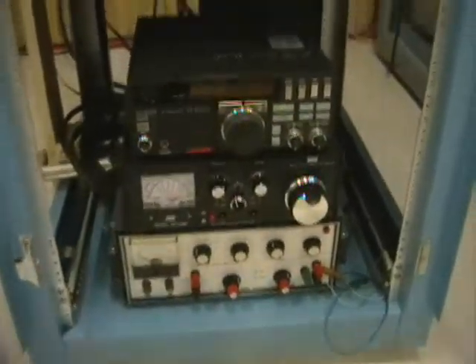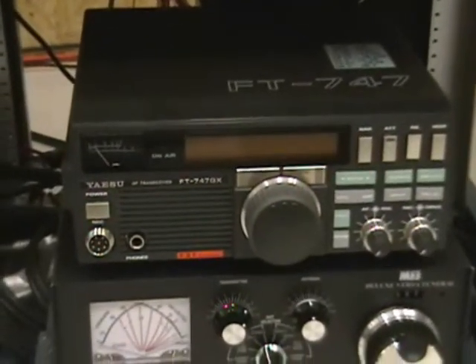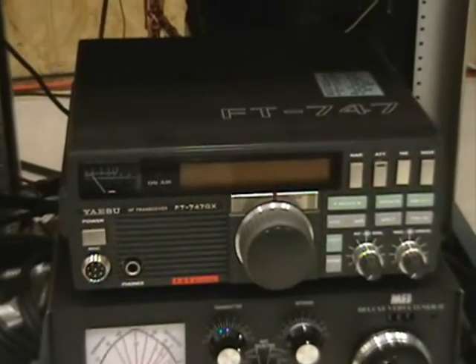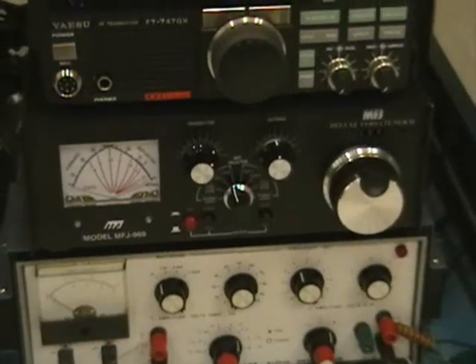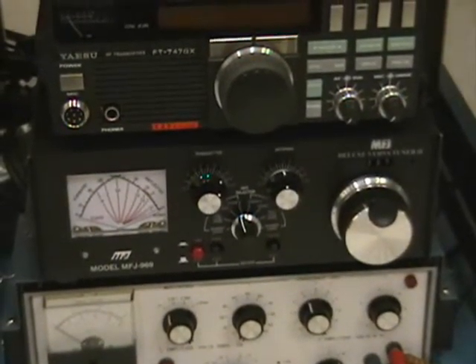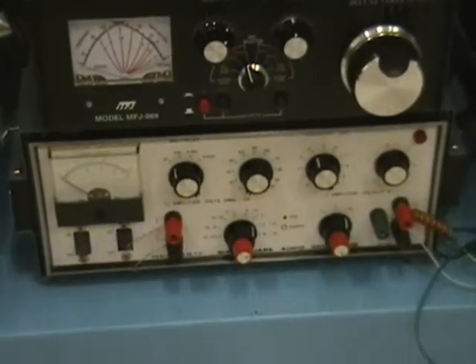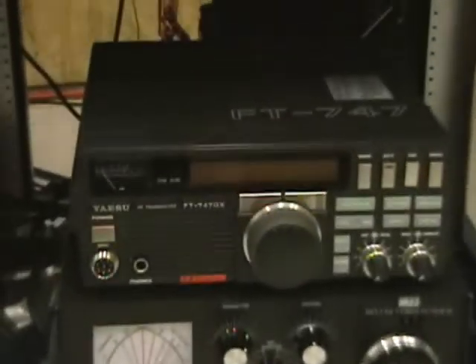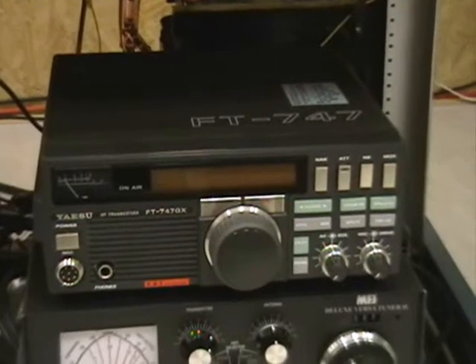In the lower part of the rack are mounted three pieces of equipment. The top unit is a small amateur radio transceiver, a Yaesu FT-747GX, which has been modified to operate on frequencies of 11.78 and 11.43 MHz. Directly beneath that is an MFJ-969 antenna tuner, used to match the output of the transceiver to the input of the 7C24 amplifier tube. Beneath that is a Heathkit function generator adjusted to put out a square wave at 4 Hz, used to key the transmitter on and off so that a 4 Hz pulsing signal is applied to the RF carrier going to the tube.